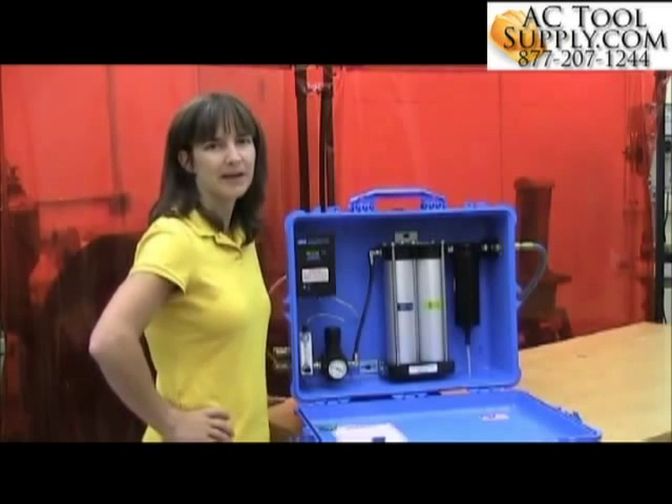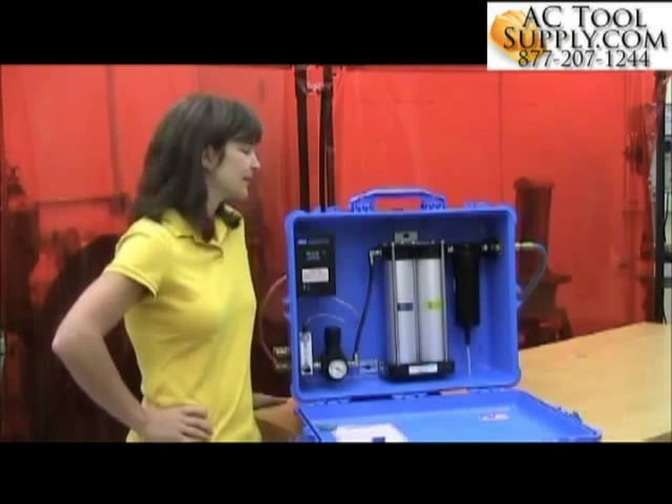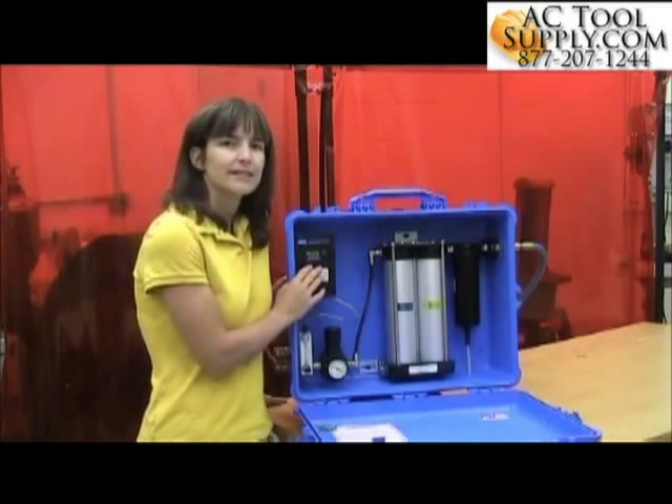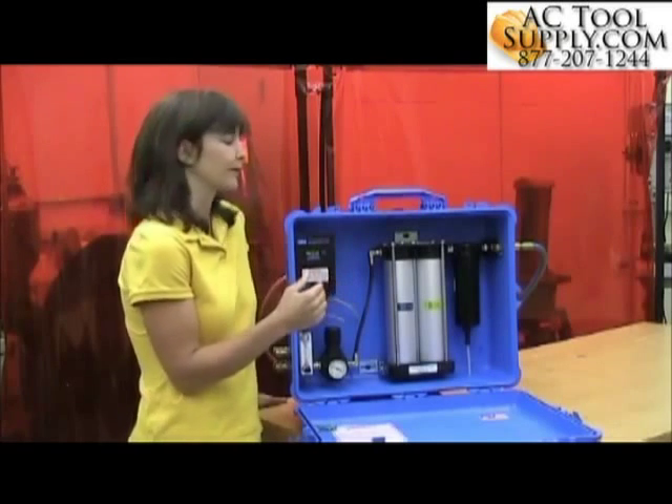Today I'm going to show you how to calibrate the carbon monoxide monitor that's in the 3M filter and regulator panels. The monitor itself is the same in all of the 3M panels, so the calibration process is going to be the same for each.